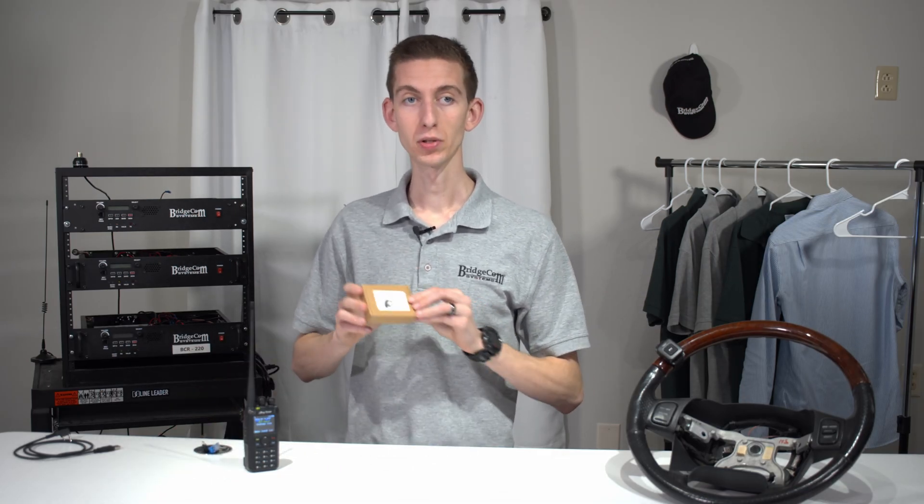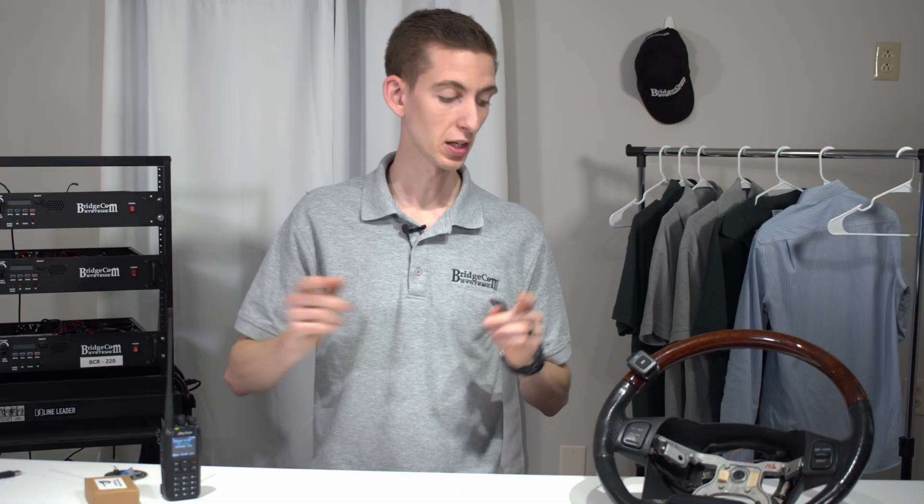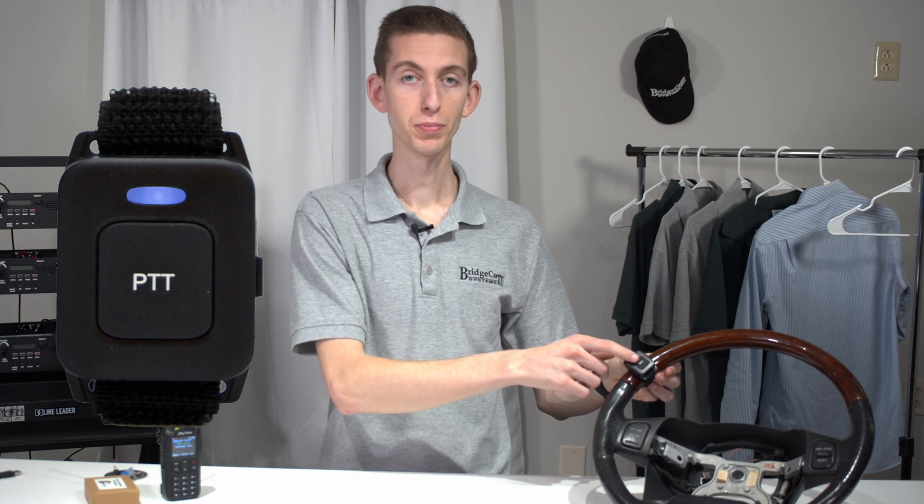So first, I have a couple of Bluetooth devices here. I have the optional AnyTone Q8 noise-canceling Bluetooth earpiece. Then I also have the Bluetooth push-to-talk button, which is made to go on the steering wheel. So first, let's go ahead and pair our push-to-talk button.